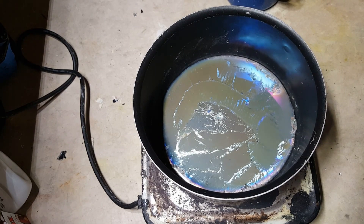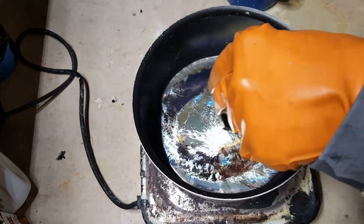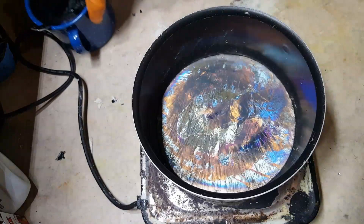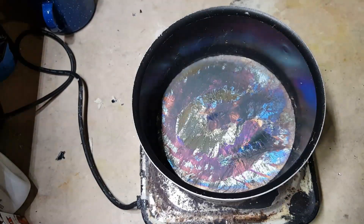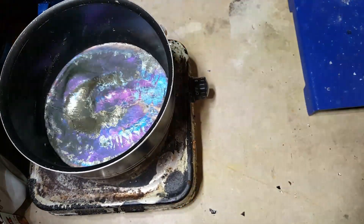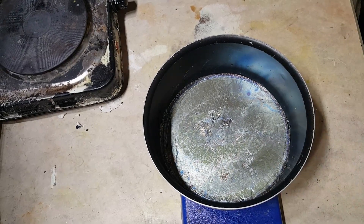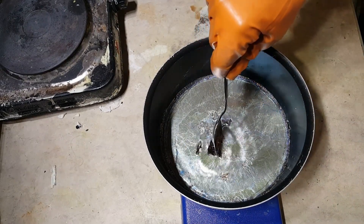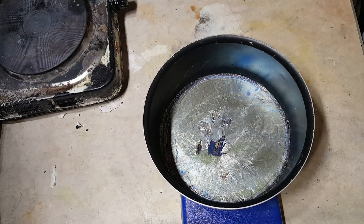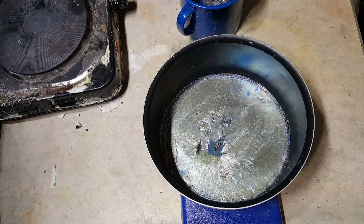I've removed most of the impurities now and made sure it's all still molten. All I need to do now is remove it from the source of heat, place it on another metal surface, and give it about 30 seconds to cool. Crystals have definitely been forming on the bottom. There's a pretty small window of time to pour the excess liquid off before it freezes, so I'm going to do that right now.